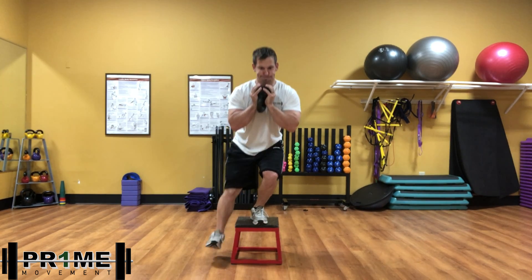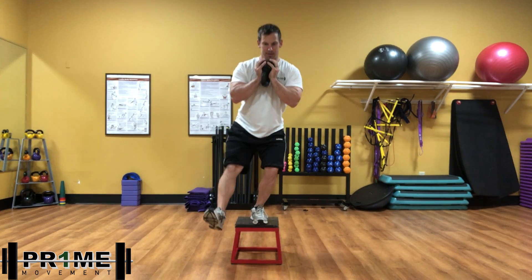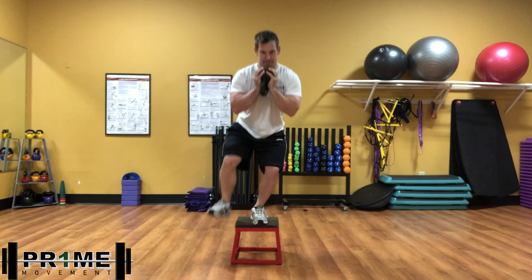So again, holding the weight tight — that's a kettlebell right there — and I'm just reaching back. You can really touch with the heel if you want, which makes it harder, and also on the front.